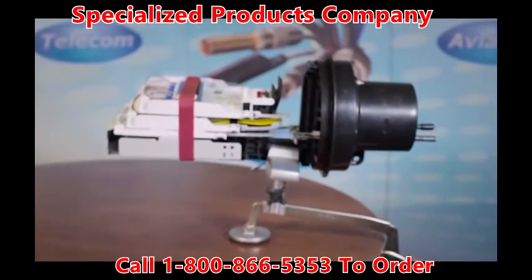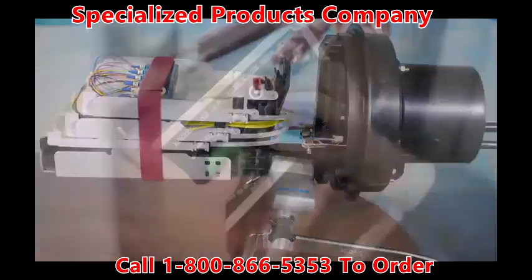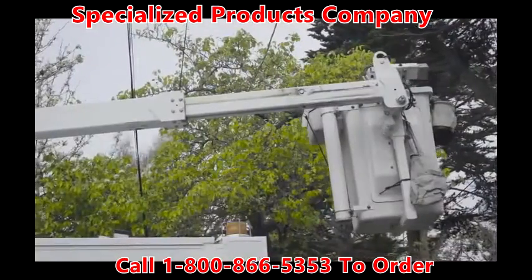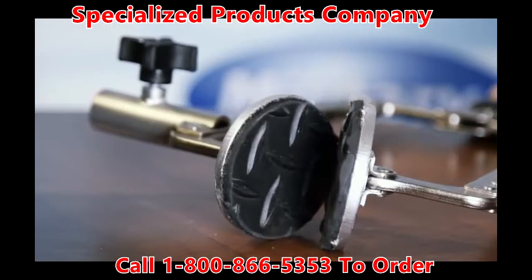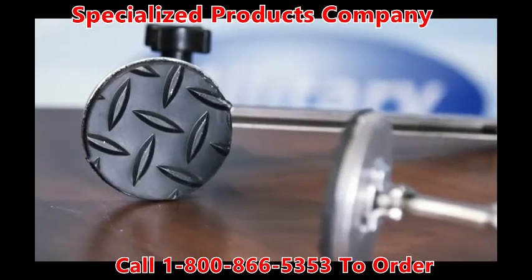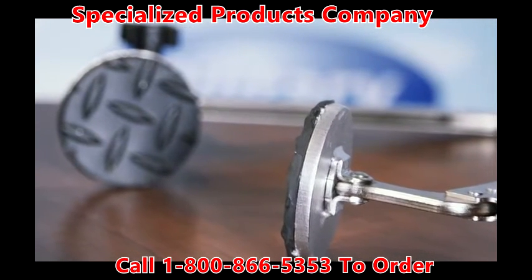The Fiber Splice Case Support Tool allows the technician to service the splice tray fiber at any location, whether you are up in a bucket, down in a manhole, or from your work truck. The Fiber Splice Tool features adjustable jaws and large diameter gripping pads to provide a secure and stable platform on a wide variety of surfaces.